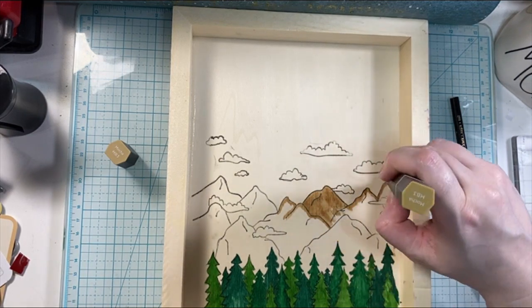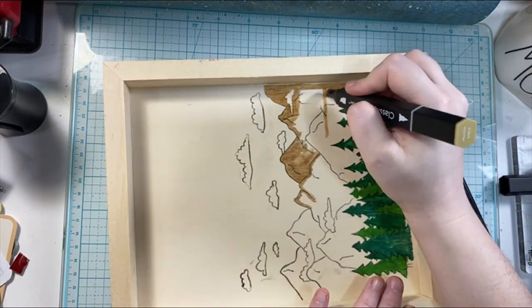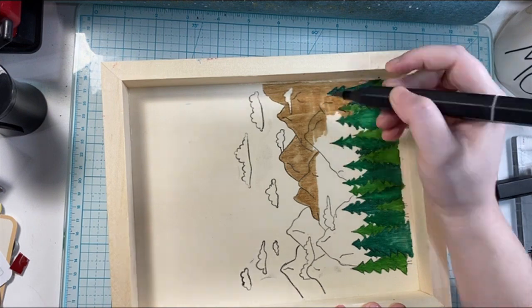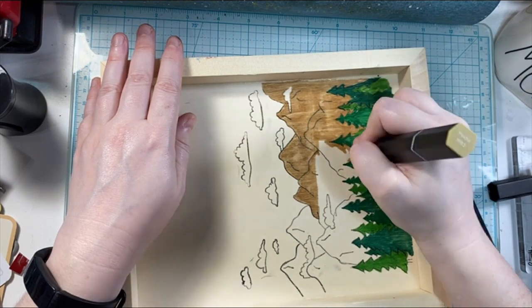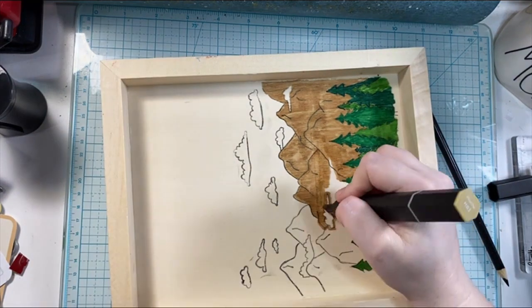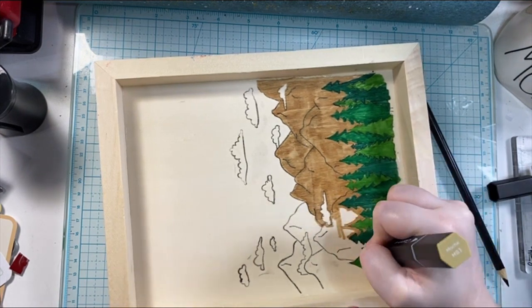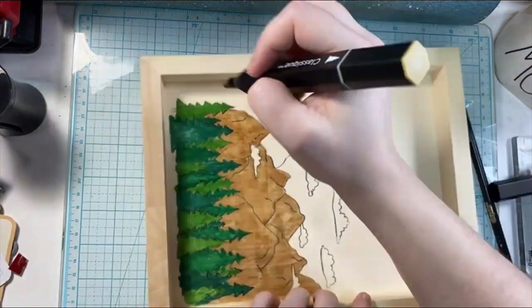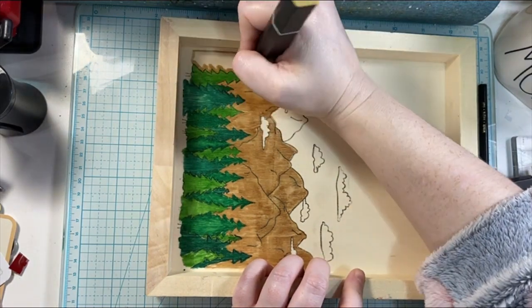I'm going to be using some decals that I picked up at Dollar Tree a while ago — a couple of years ago, actually. I made another canvas just with the decals and I've used it in my home in different places. I had some extras, and this was an easy way to get the words on there that I wanted. You could definitely use letter dies or stamps with letters to do the same thing to get the sentiment you wanted. You could even add a different verse or a Bible verse if you wanted to go that route.